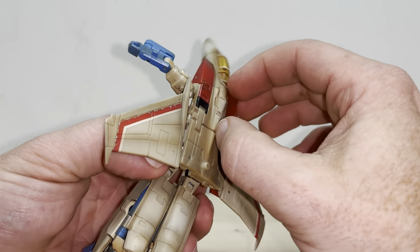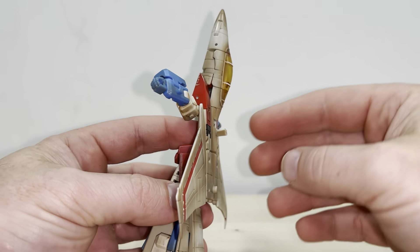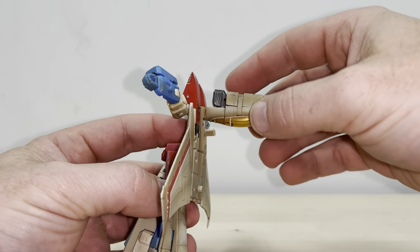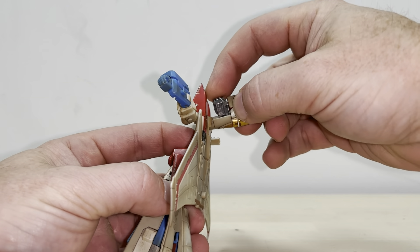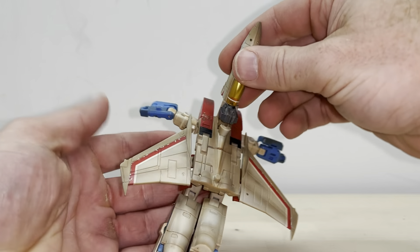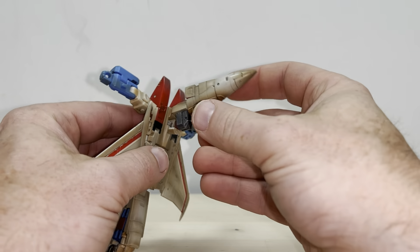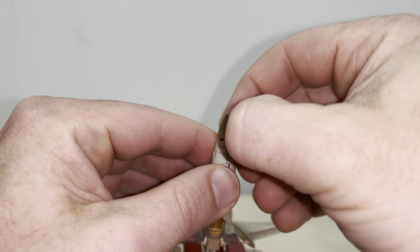Turn our attention to the back — there's a tiny little tab here, fold this completely out of the way. Then take the whole nose cone and bring it down. The head is on a completely separate part; you can rotate this all the way around 180 degrees like so, so you've got the head in line with the cockpit. This is quite intricate as well, but very clever.